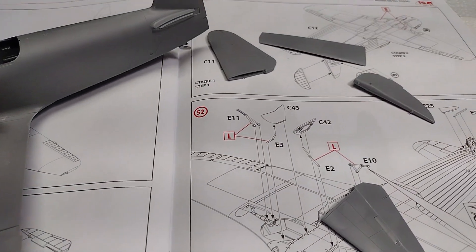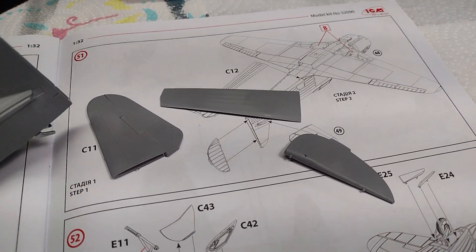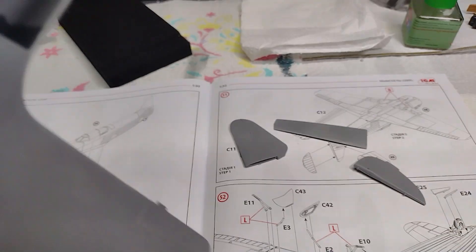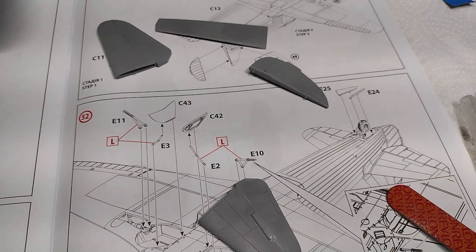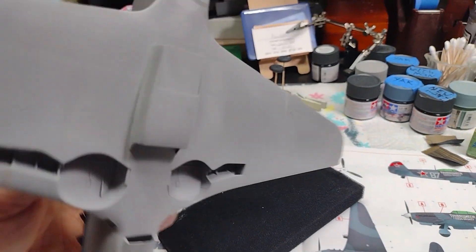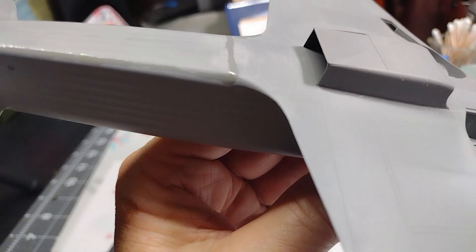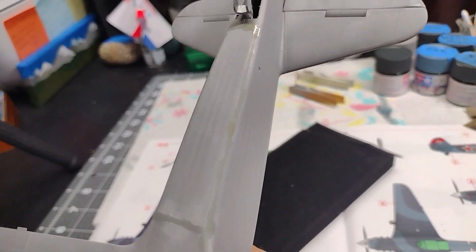I've put together the tail sections — the rudder and the two horizontal stabilizers — and there's a bottom piece that fixes right here. Now it's time to try and glue these on and see how well they fit. Here we are with all the tail sections glued on; the underside is glued on. I had to use some sprue goo for a few low spots here and there, nothing real serious.